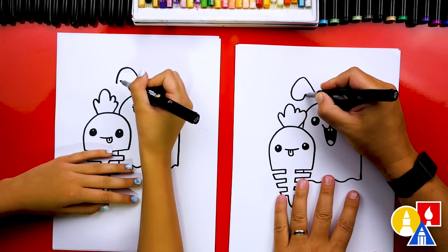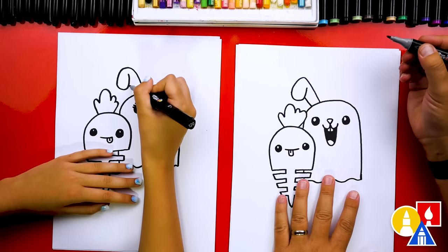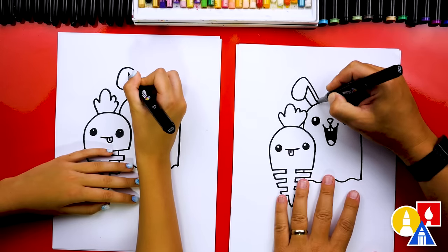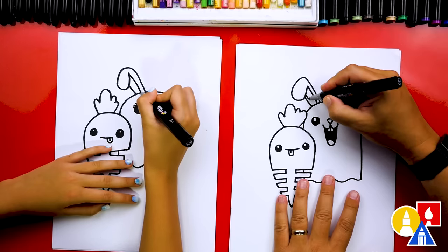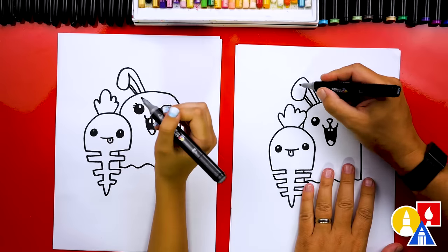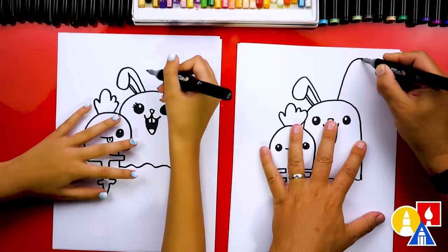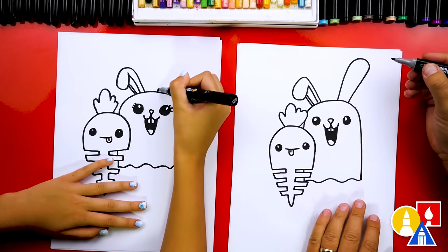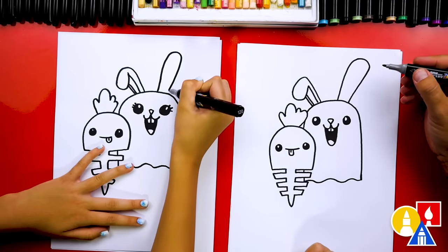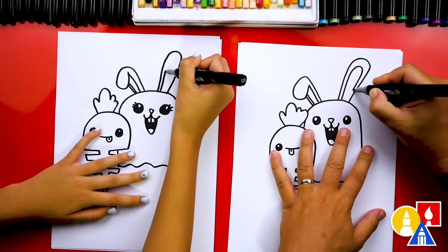Then we're going to curve around for the top of the ear that's folded, then draw the other side of the ear coming back in. We also need to draw the inside of the ear - start where the folded part ends, draw a line coming down, and then draw the other side. Now let's draw the other ear, and we've got to draw it taller than this one because this one's folded over. So we'll go up higher, curve around, and come back in. Then draw that same shape but smaller inside - up, around, and down.